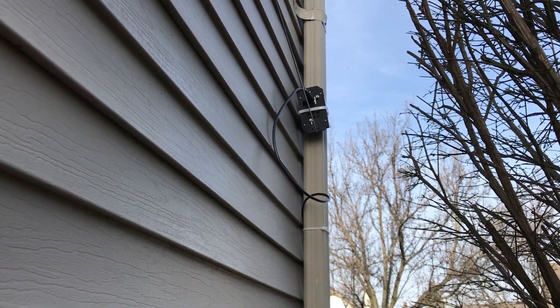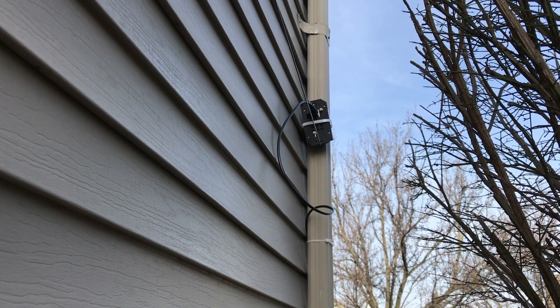I had it up in the attic, but it ended up being in a U-shape — the wire — and it didn't work out well.